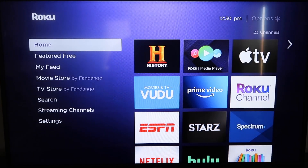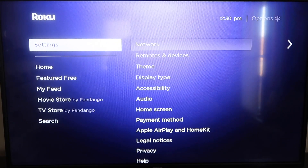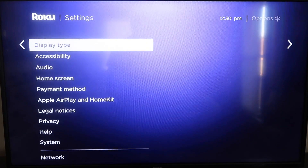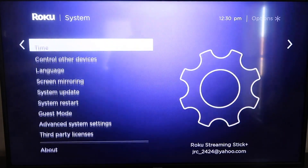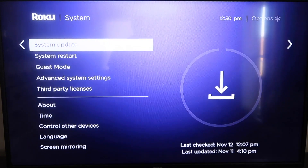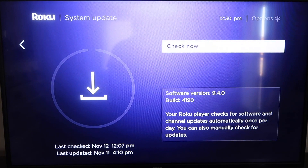Grab your remote control and hit your home button if you're not on the home screen. Then go down to where it says Settings, click over, and go all the way down to where it says System. Then go down to where it says System Update. Click on that and then check now. If it's not up to the latest software, it will update at this time.